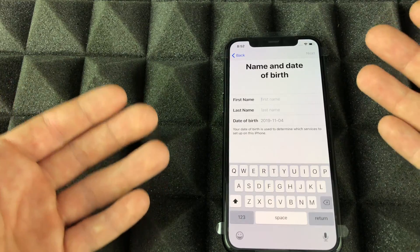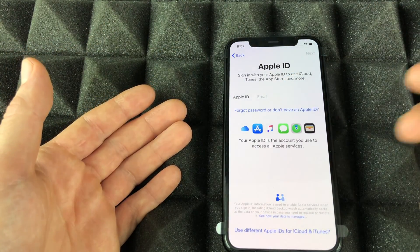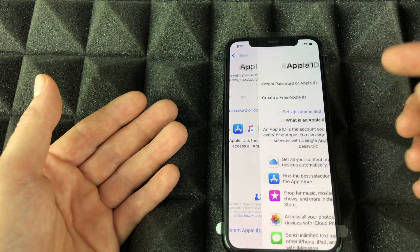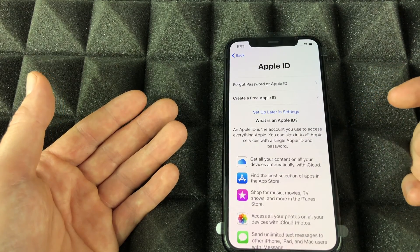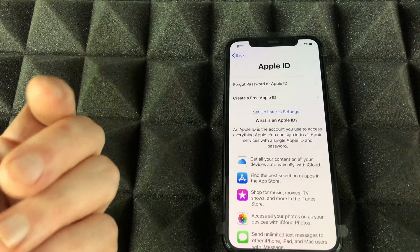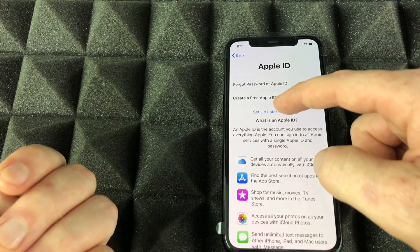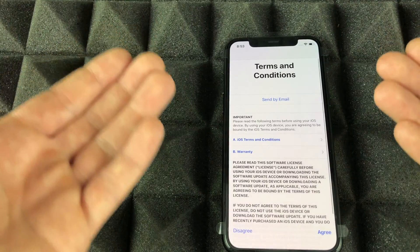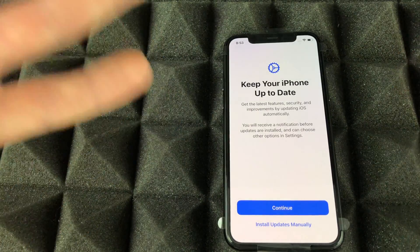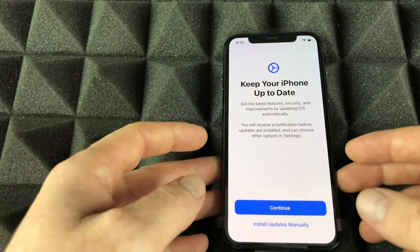To create an Apple ID, just go through the steps — all you need is an email, not necessarily an iCloud email, just any email. For those who already have an Apple ID, just put it in and you're set. You can also skip and set up later in Settings, but I always suggest putting in your Apple ID because you need it to download even basic apps like social media. With iCloud set up, it'll bring in all your apps and data that got backed up.